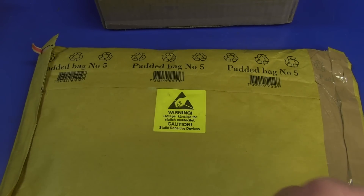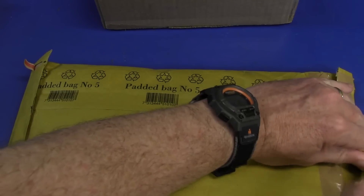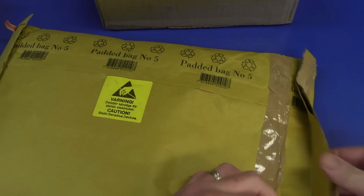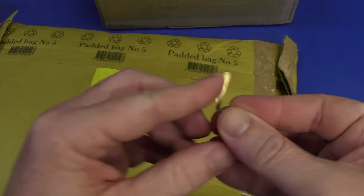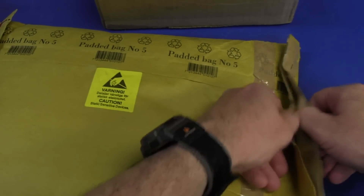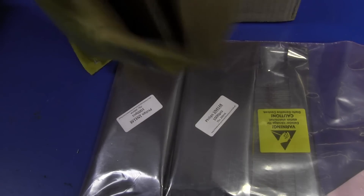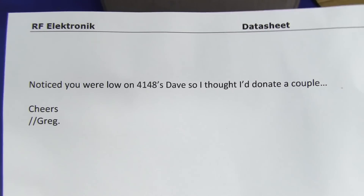Here we go. Looks like we have some staples in there as well. We have those old fashioned little clip things — you don't see those too often anymore. It looks like we have a pink ESD bag and then another — we have components. There's a letter. Thank you very much, Greg, from RF Electronic.